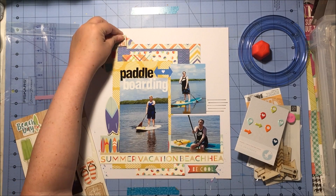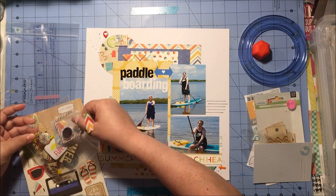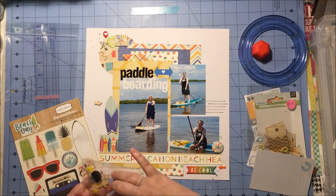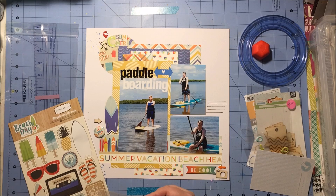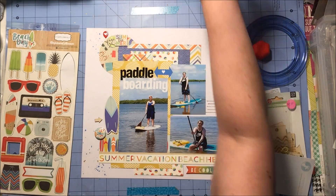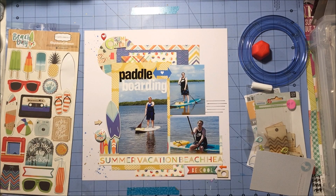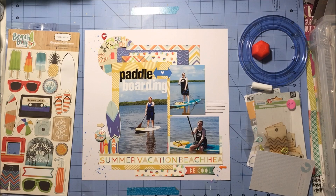These chipboard pieces are super cute but also on the large side, so they're going to be what I start with. I choose that surfboard because if you're going to do a layout about paddle boarding you might as well use the surfboards. I grab that geotag from Freckled Fawn that's part of the additional embellishments I added to this kit, along with some wood veneer in a camera, a star, and an arrow. I've got that flare from my embellishment kit alongside the 'Be Cool' chipboard piece at the bottom. I add extra glue to all my chipboard pieces because they don't stick as well on their own.